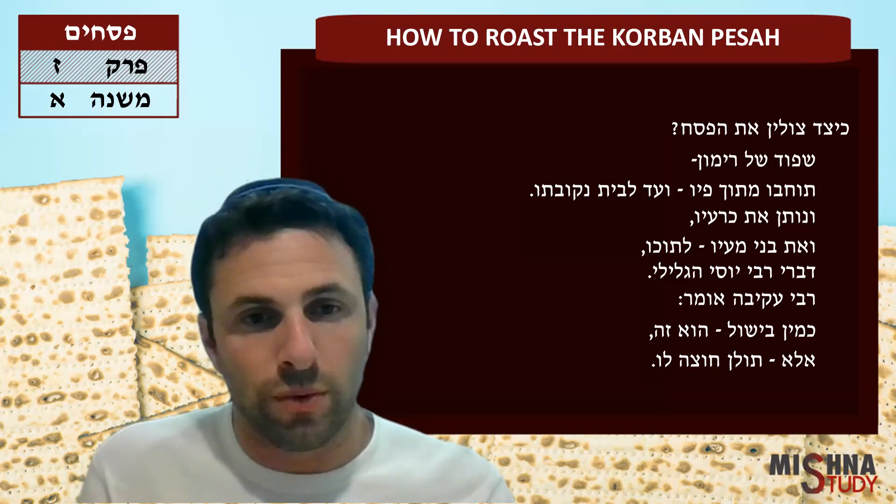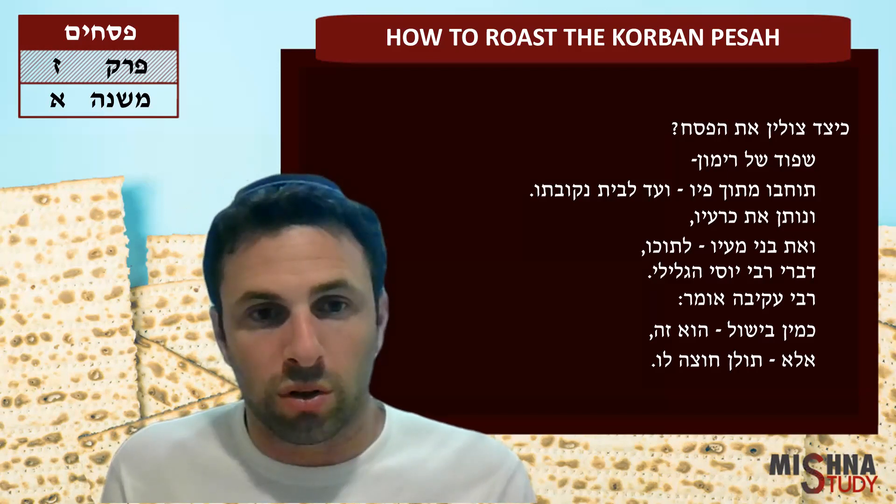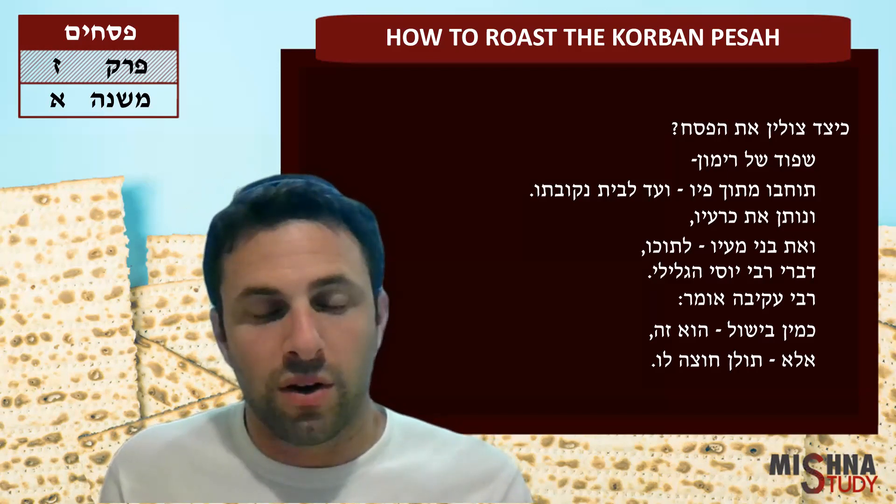Al tochedu minuna, uva chel mevuchal bamaim — you can't eat it raw or cooked. Maki im tzeli esh, roshu am kena'a ve al tibor — it has to be roasted in fire.